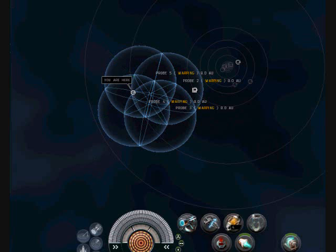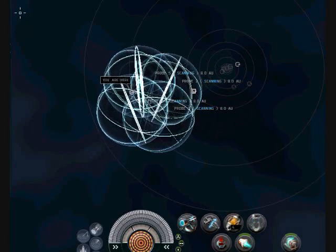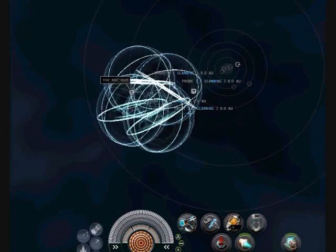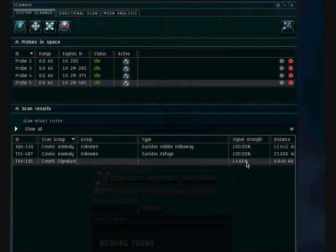It's doing its moving and warping, and it does the scanning. Before we had it at 9%, now it's at 14%.